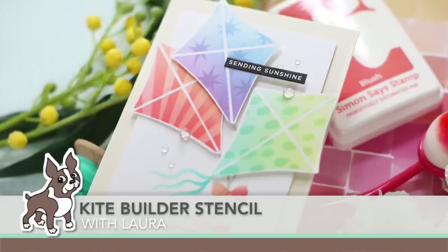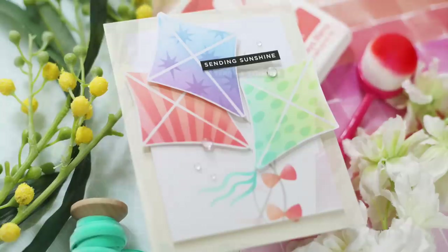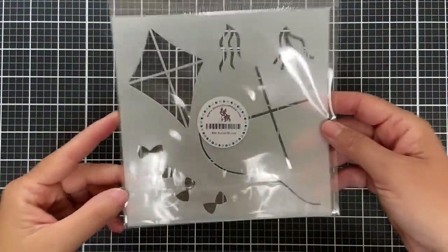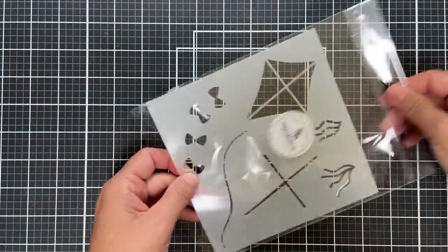Hi everybody, Lori here for Simon Says Stamp. Thank you so much for joining me today. I've got a colorful kite themed project to share with you, featuring the Kite Builder stencil. This is a new stencil that just came out in the Let's Chill release with Simon Says Stamp.